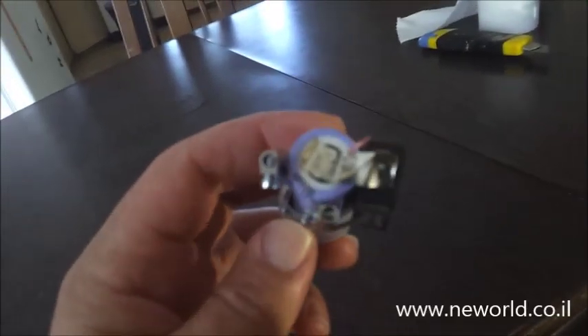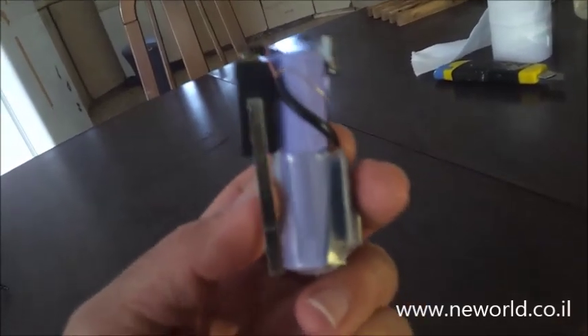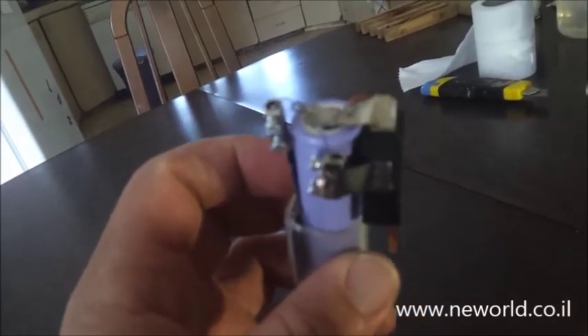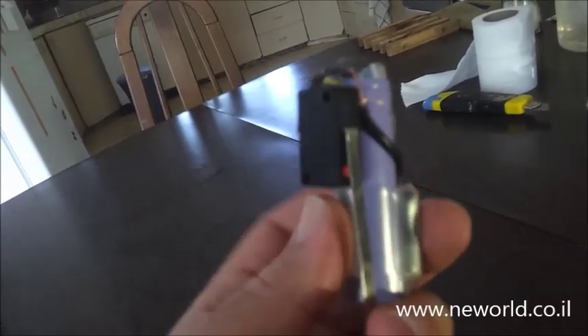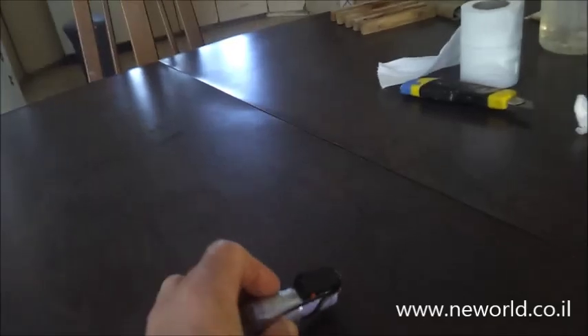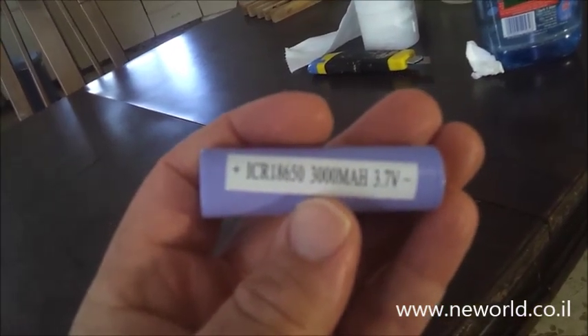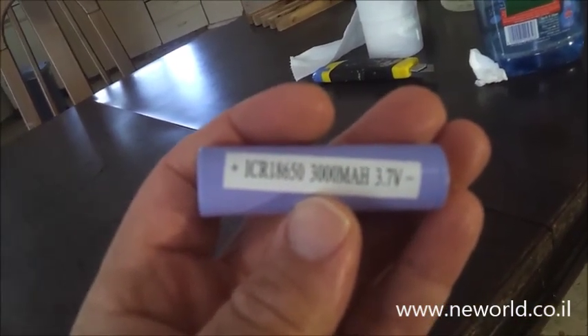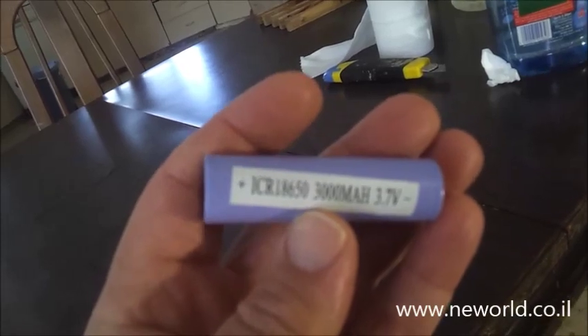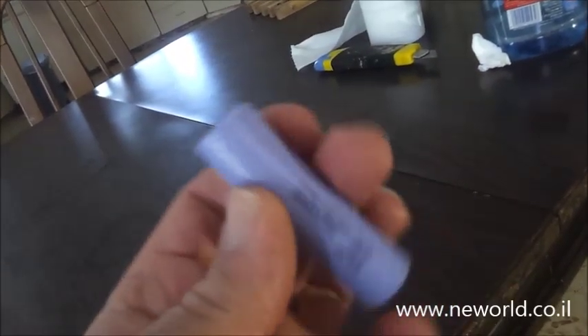Hello people. What you see here is an electric lighter. I built this from a Li-Ion battery — it's a 3.7V 3000mAh ICR18650 Samsung battery.